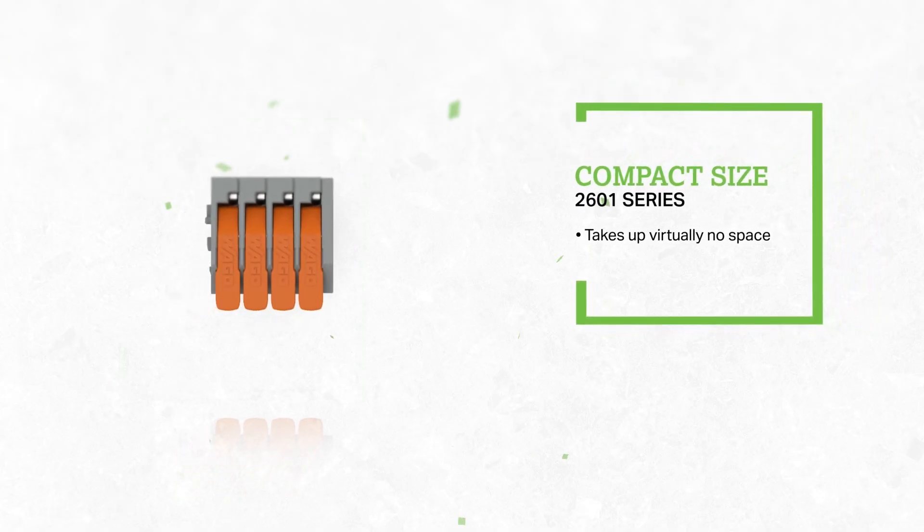The compact size of the 2601 series PCB terminal blocks at just 3.5 mm takes up virtually no space on the board. This makes the 2601 series useful for applications like power supplies and control boards.